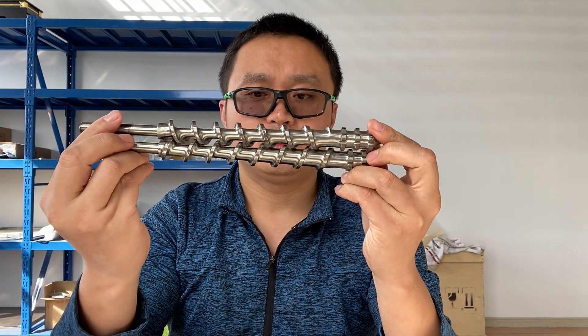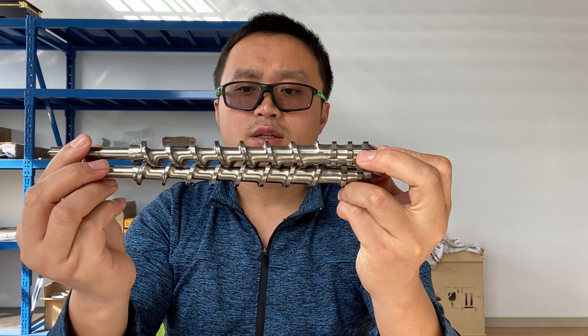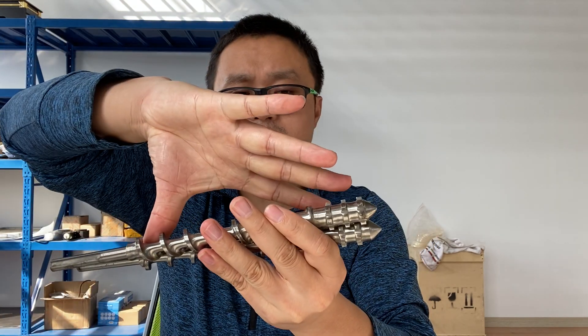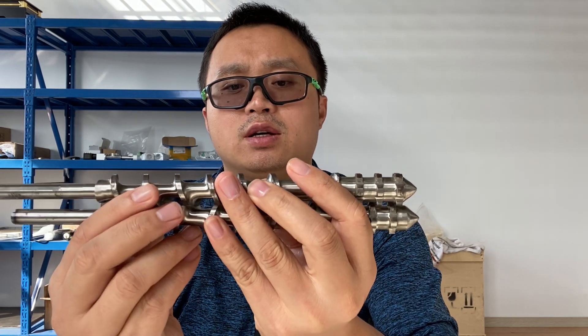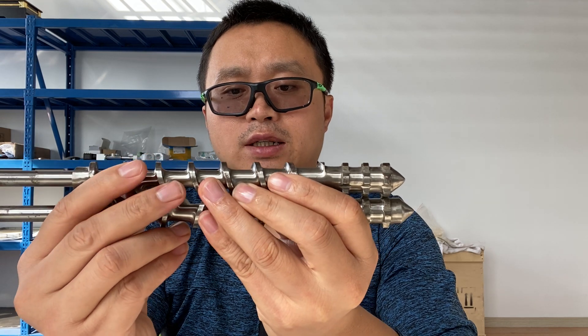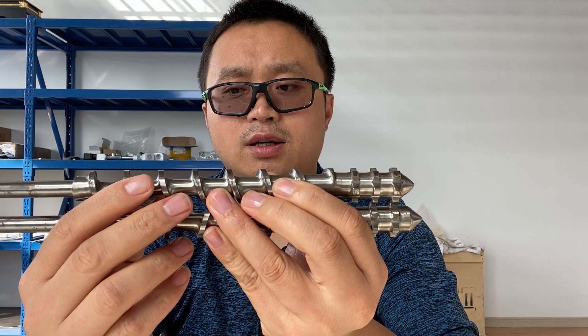Here you can see this twin screw has a diameter of 20, and the length is about 25, so less than 30. So the length-to-diameter ratio is quite small.